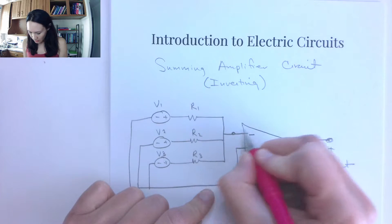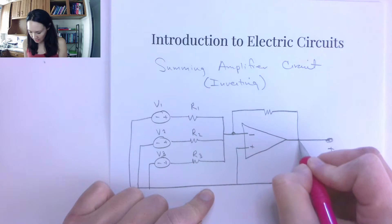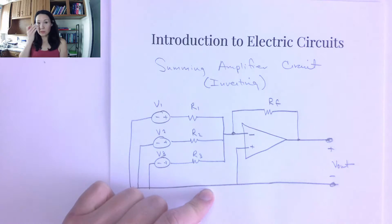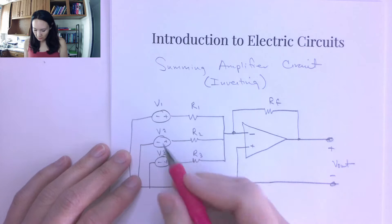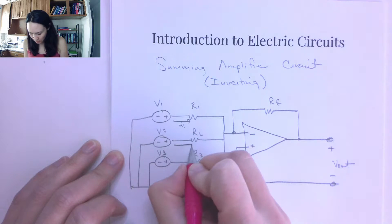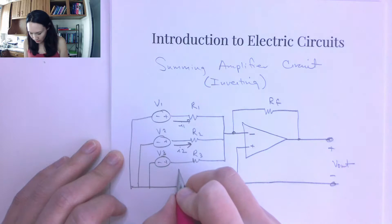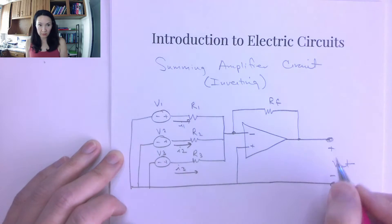Recall that almost all op amp circuits are going to have a negative feedback loop. I'll call this RF as the resistor in the feedback loop. Now if we label these currents: we've got I1 going through the branch with V1, I2 going through the branch with V2, and I3 going through the branch containing V3.